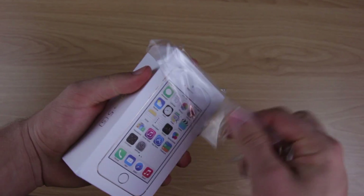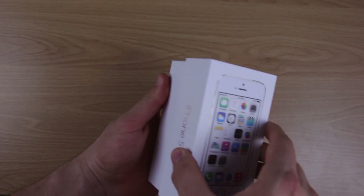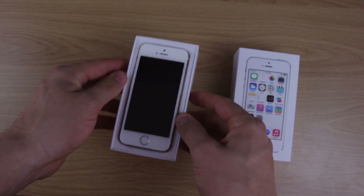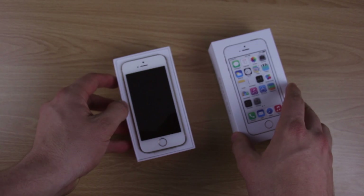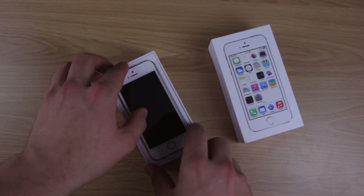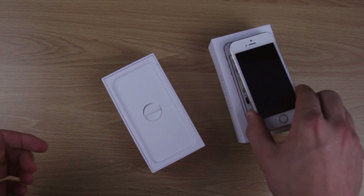Take off that plastic wrap and you get right to the box. Open it up and there it is, sitting right on top — just begging to be used. We'll take it out and there it is. You can see the gold back. I'll set it aside for now.